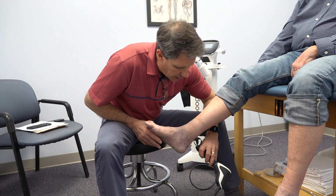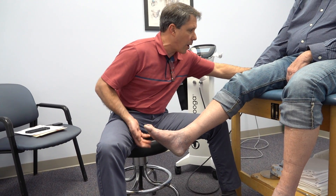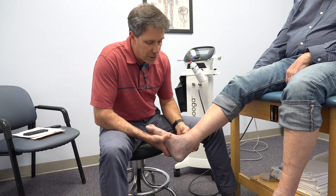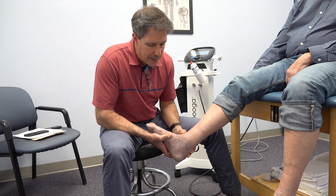The other thing we are going to do is a course of radial pressure wave therapy. We're going to apply that right on that spot, right in this area. We've had very good success especially with chronic tendinopathy-type issues using radial pressure wave.